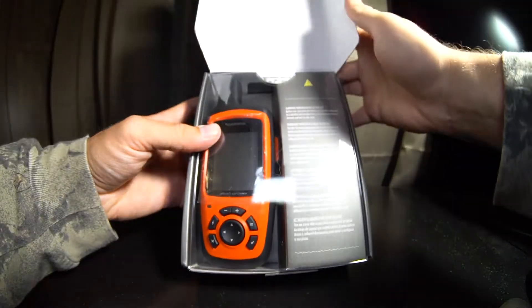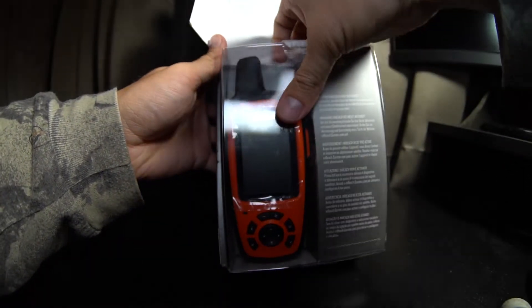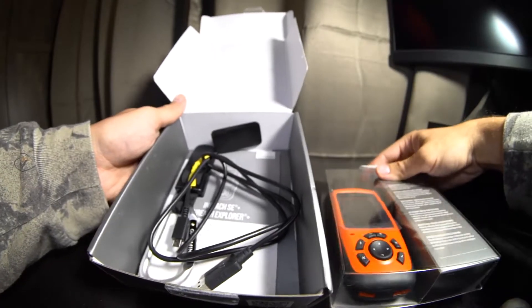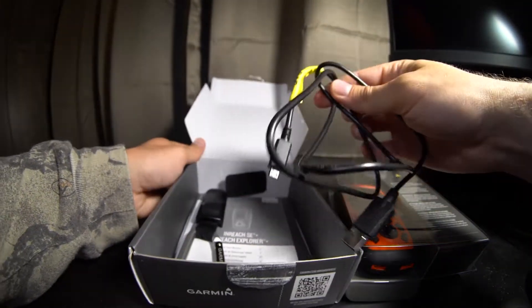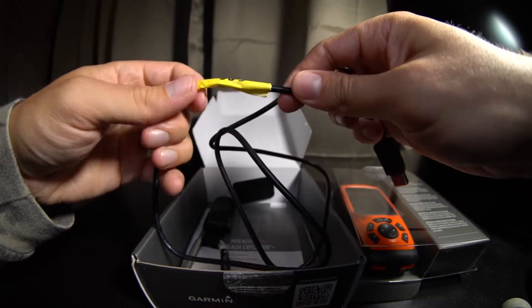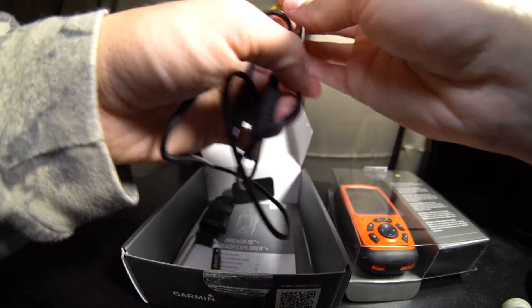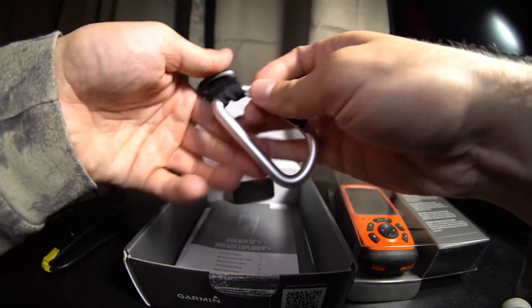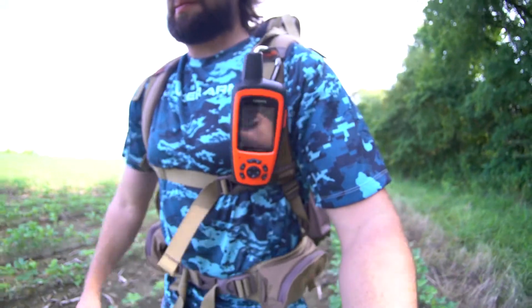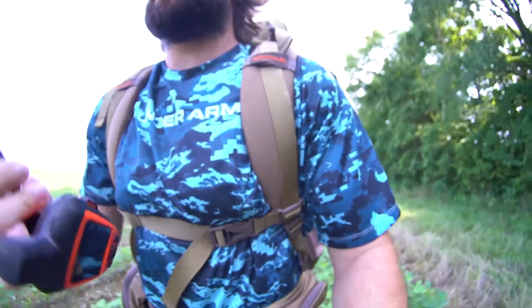One of the main reasons I went with it is the satellite communication. I'm going out in September to an area for an elk hunt that doesn't have any cell service. I wanted something to stay in contact with the outfitter in case we needed a pickup, or if an emergency situation came up we'd have a way to communicate and reach back home. It comes with a nice carabiner clip and I'll probably have it strapped to my backpack since it's an expensive unit.